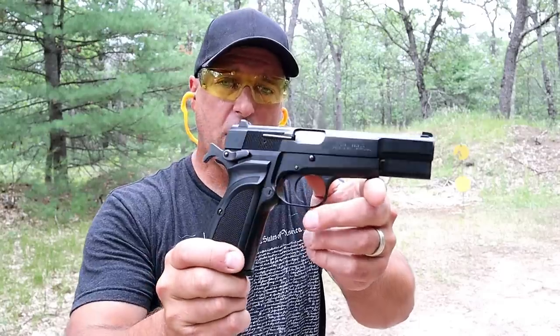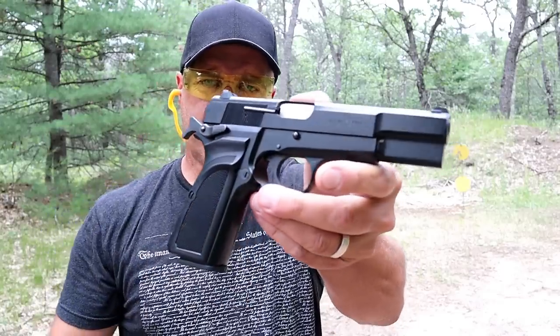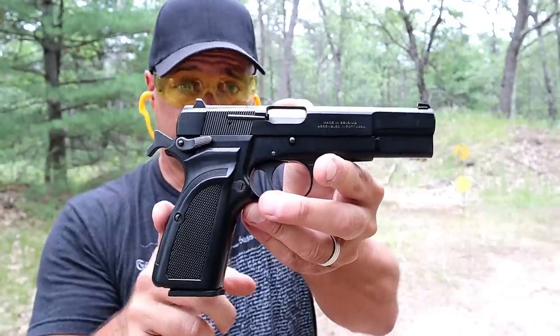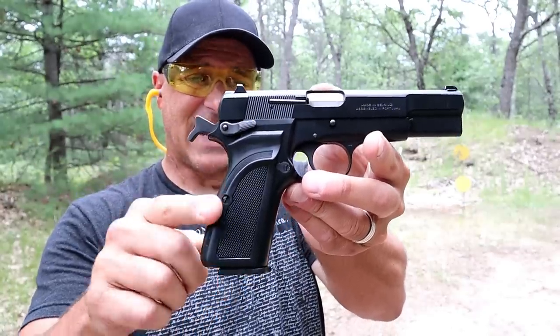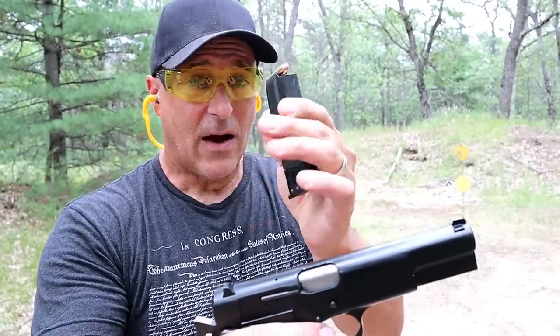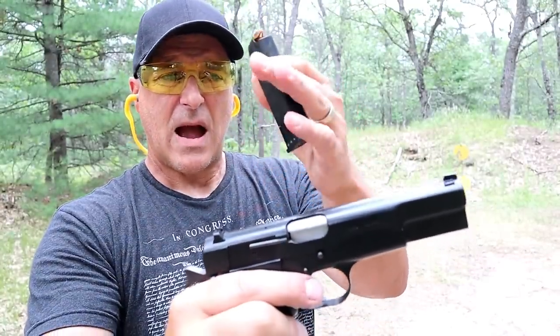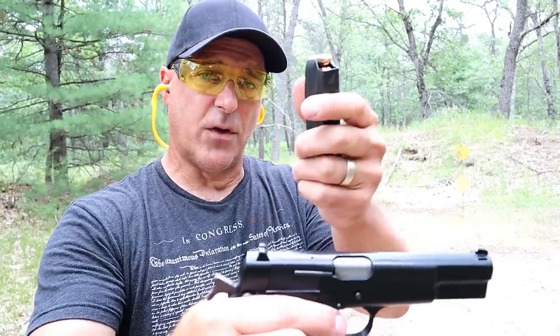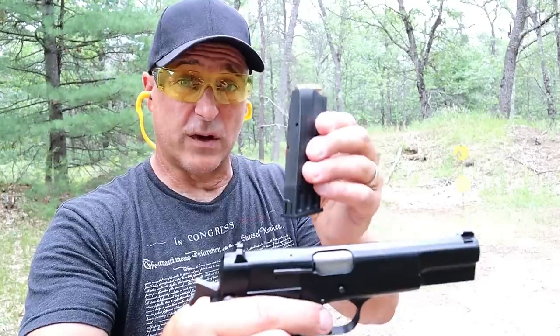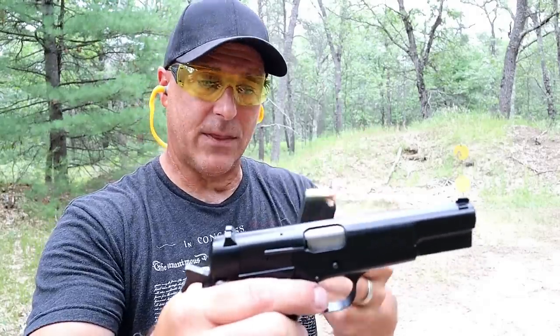It's a Browning High Power Mark 3 model — a beautiful single-action full-size handgun that was Browning's last design. It carries 10 rounds in the magazine. I know Mec-Gar makes higher capacity magazines and I have a couple of those, but this is where it started. It's a double stack, which was considered high power back in the day.